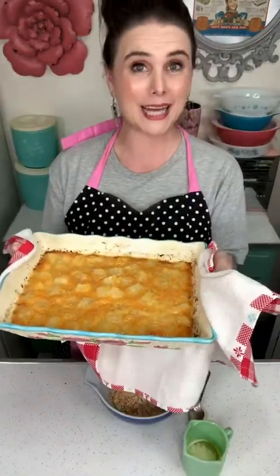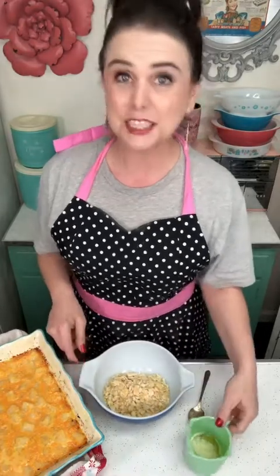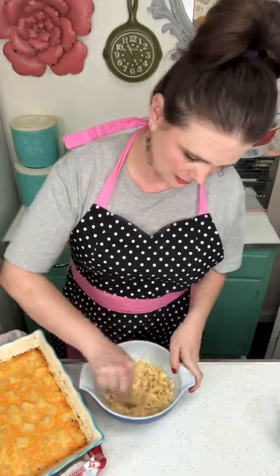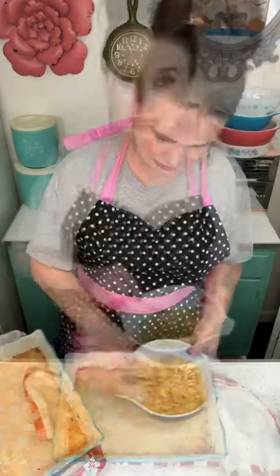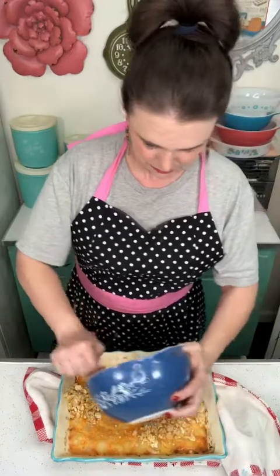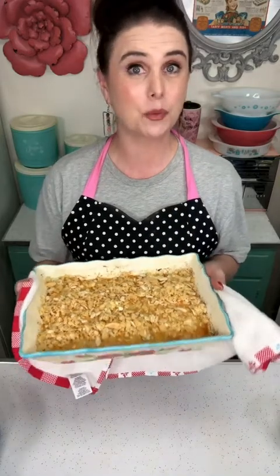My pineapple casserole has come out of the oven. I'm going to set it aside and make my Ritz cracker topping. I have one sleeve of Ritz crackers crushed in my bowl, and to that I'm going to add a quarter cup of melted butter, which is about half a stick. Stir that up to combine it, and I'm just going to top the pineapple casserole with it. Then I'll put this back in the oven, reduce the heat to 300 degrees, and cook it for another 20 minutes.